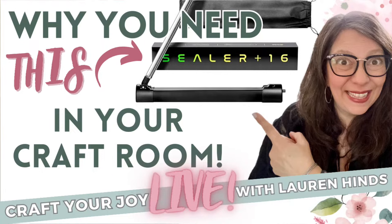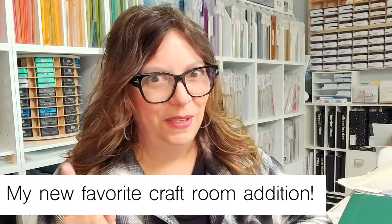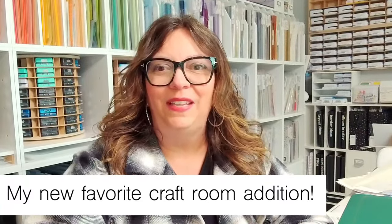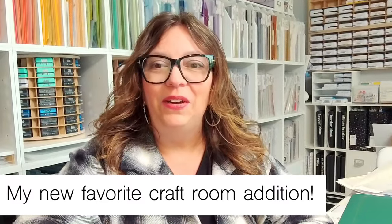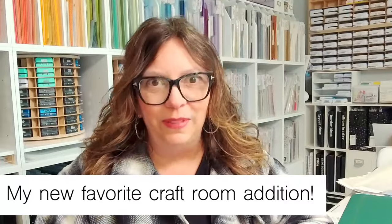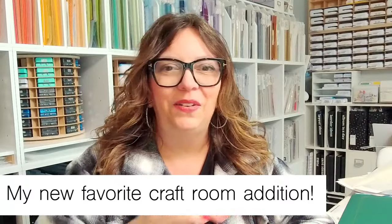Here we are, friends. It is Tuesday, and it is time to craft your joy. I have a brand new surprise for you I can't wait to share. Hello, hello! Carrie, Victoria, Lorraine, Shirley, Susan, Gina, Gia, Yvonne, Renee — it's so good to see all of you guys. It is a rainy, dreary, cold Tuesday here in Southern California.